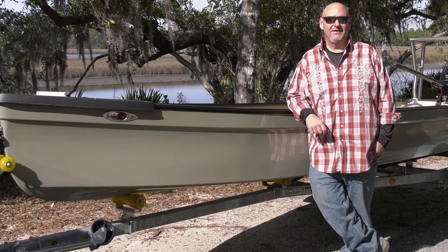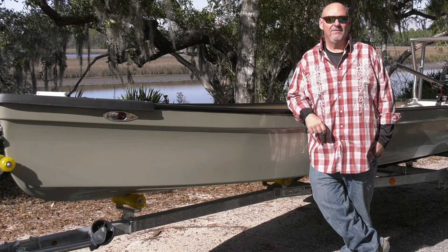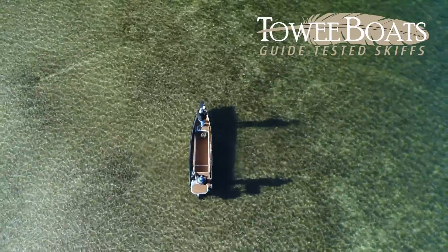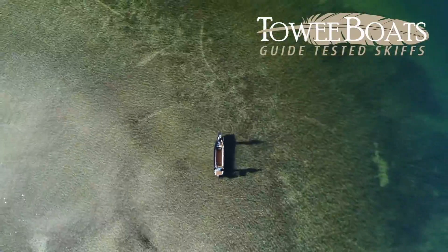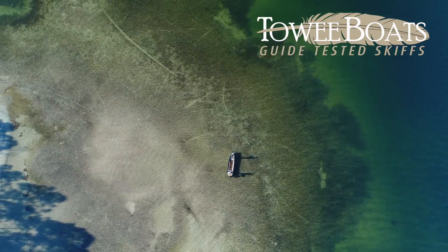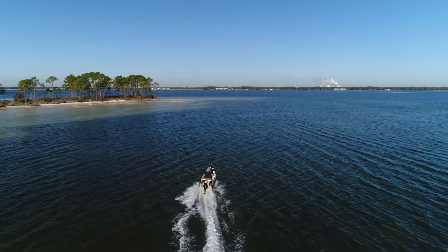Towie Boats started about nine years ago. I'm a former Keys guide and Everglades guide, and was living at the time back and forth between Tennessee and the Florida Keys. We saw a need out there for a skiff that could do a lot of things and do them all very well.